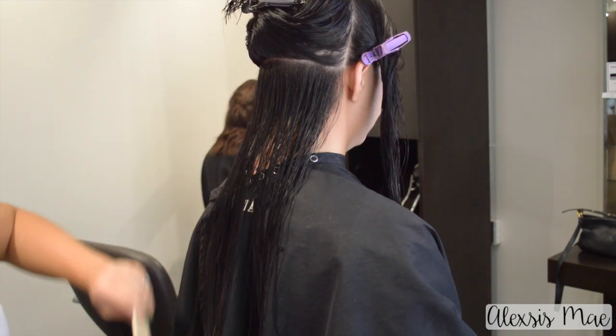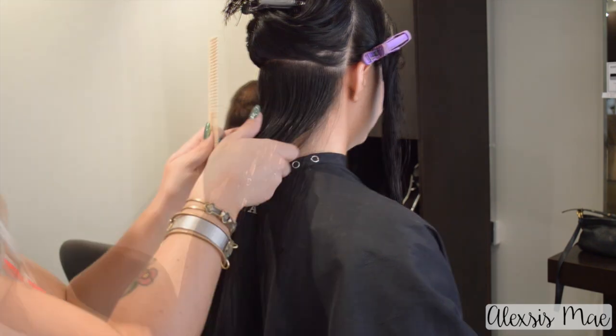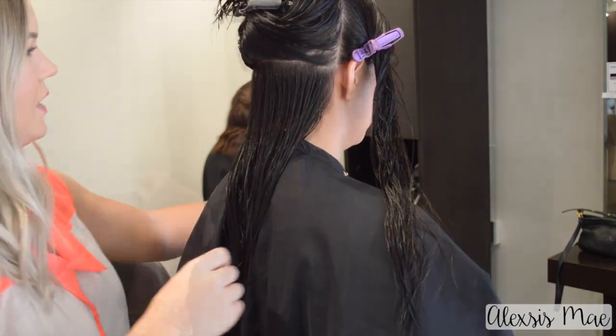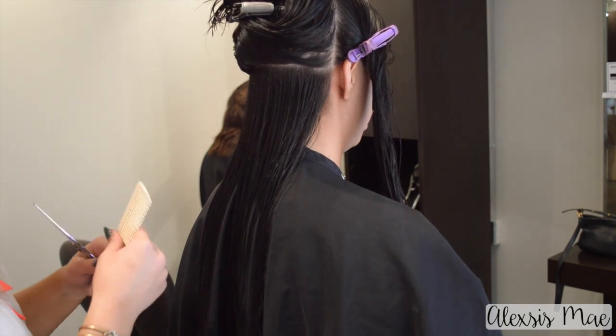Once you have that done you're going to take your first parting down and comb it all out. I like to turn around the cape for this because in the back where that button part is it can be a little bit frustrating. So I just turn it around so I have a straight shot on the back and don't cut my cape.